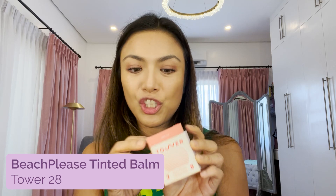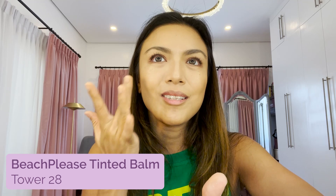Now for my cheeks, I'm going to use Tower 28 Beach Please — it's a luminous tinted balm. Smile and blend it. It's a peachy color, and since I'm morena, I think a peach or coral tone is better. That's it, just on the cheeks. If you want it to look super natural, you can also put it on your nose — it's like a blush.